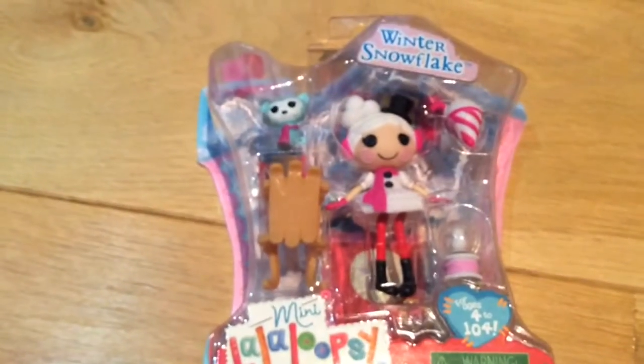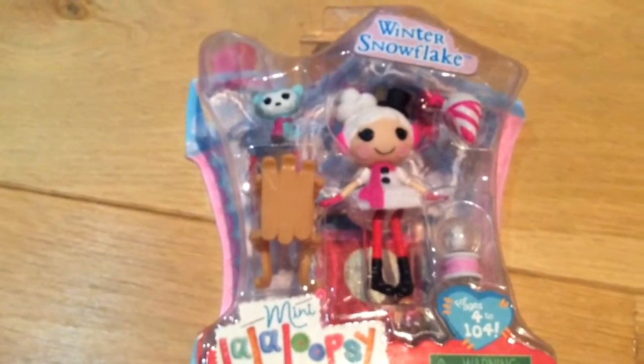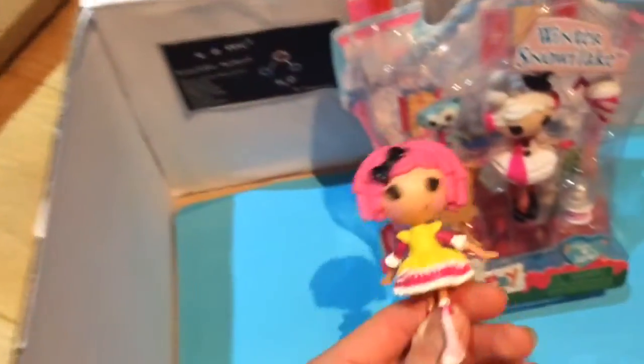Winter Snowflake — we're going to get out of the box and do a reveal of her now. By the way guys, we are filming in a classroom, but yeah it's quite a good studio if you just ignore the posters, so we're just gonna film in here quite a lot.